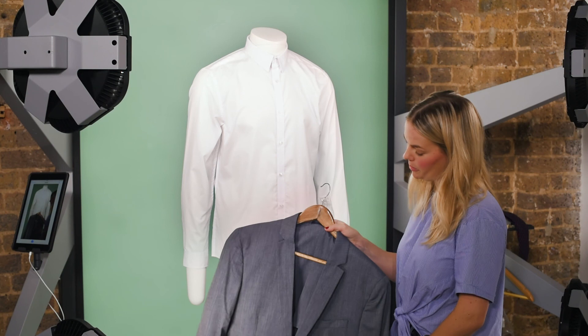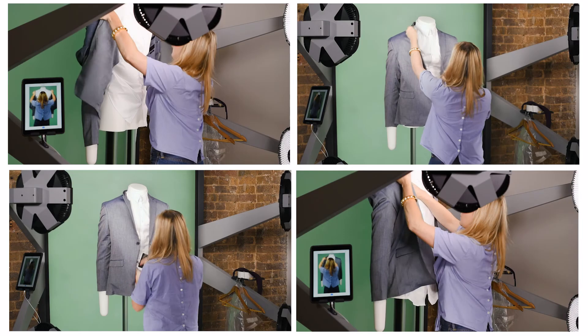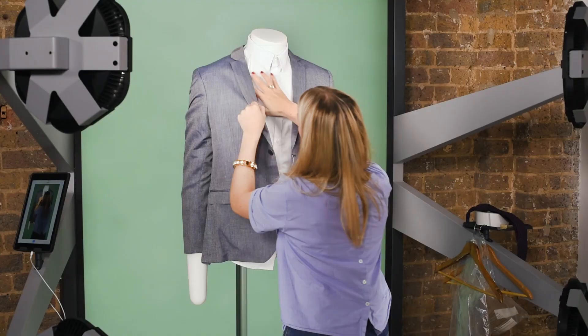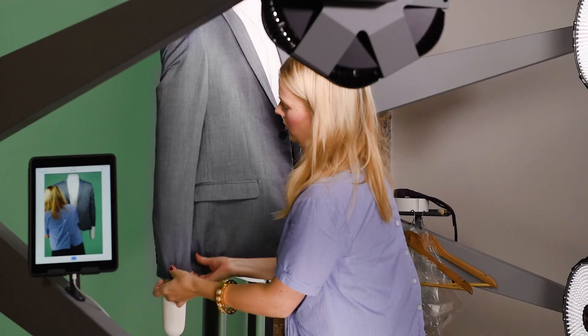I'm then going to go ahead and put the blazer on. And once the blazer is on, make sure your white shirt is still really tidy and neat underneath. Just pull it down and also tuck the sides in.